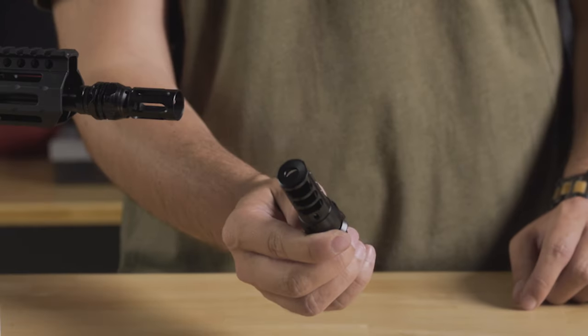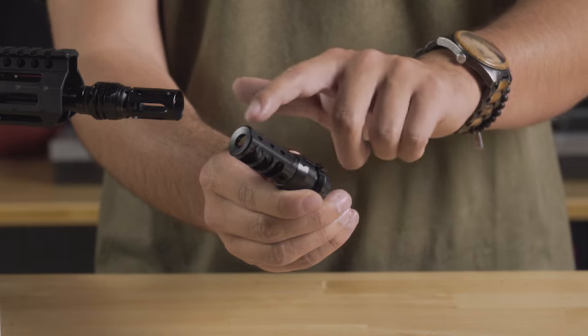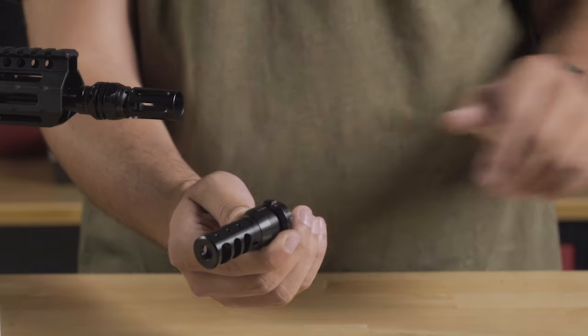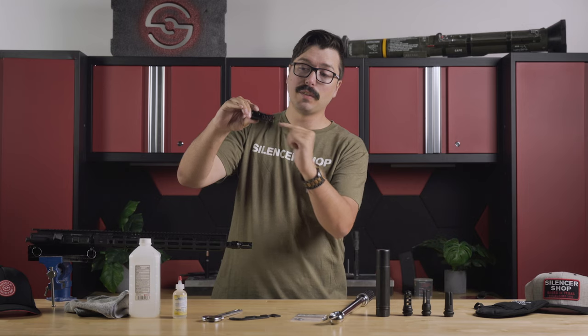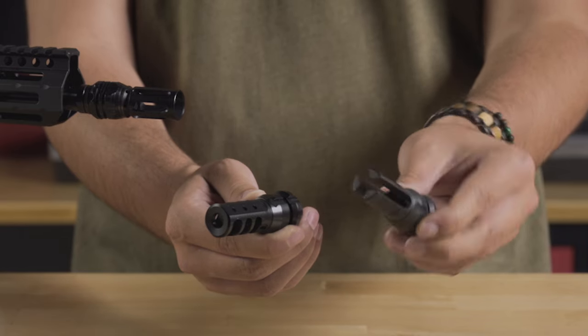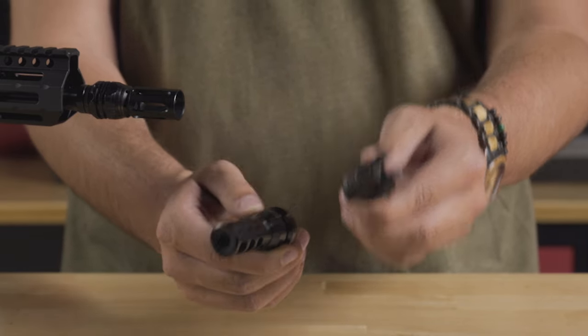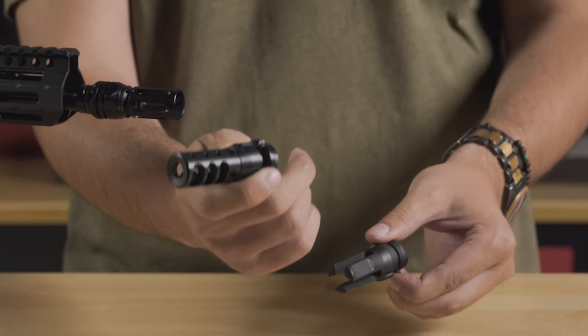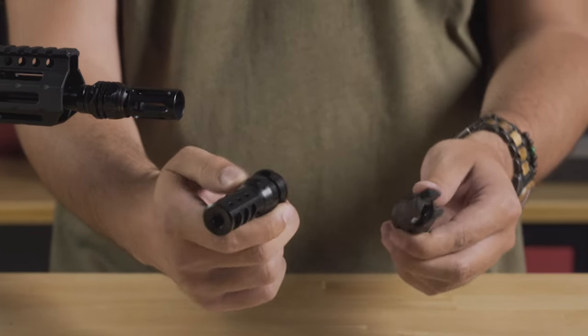We're going to be installing this Dead Air Chemo muzzle brake. It's going to keep your recoil really flat, putting these ports on the side and vents on the top, driving the muzzle down. These do need to be timed — you need to have these horizontally aligned. You might also be installing a flash hider like this Dead Air Chemo three prong flash hider. Those do not need to be timed; the prongs will break up any flash so you'll be less flashy. This Dead Air Chemo brake is going to be better for recoil reduction.